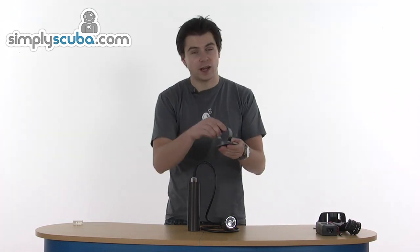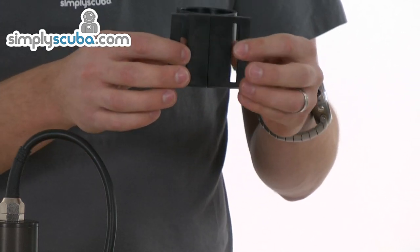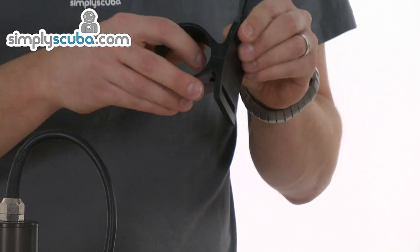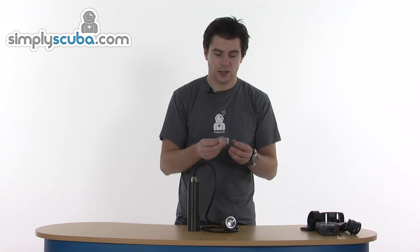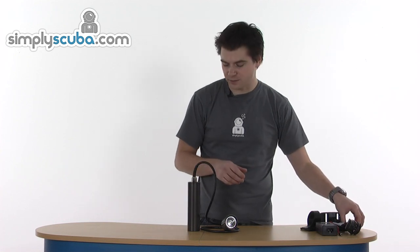You also get a canister holder, so you can fit it into your cylinder or anywhere more convenient. Use the Allen key to adjust the nut on the side so you can loosen and tighten it. And you also get a small pot of silicon, which is obviously great for when you take the head off to charge it. You can also re-lubricate those O-rings - keeps it nice and safe and prevents it flooding.